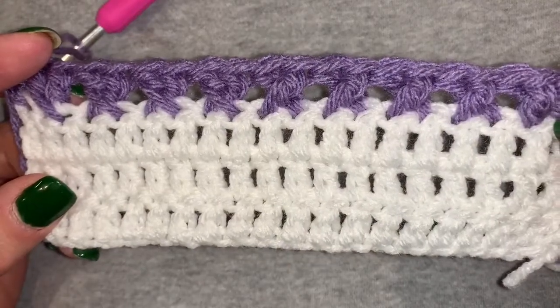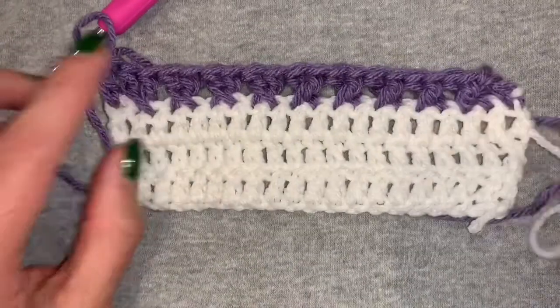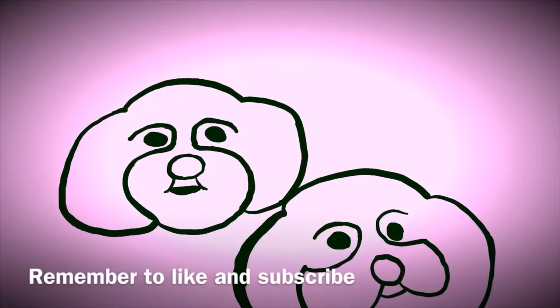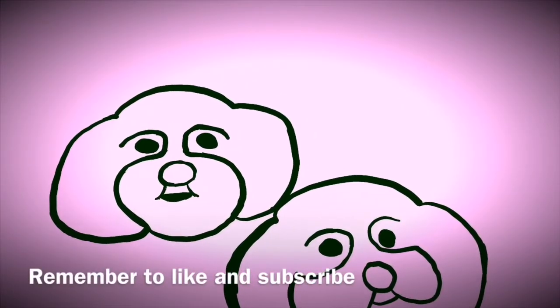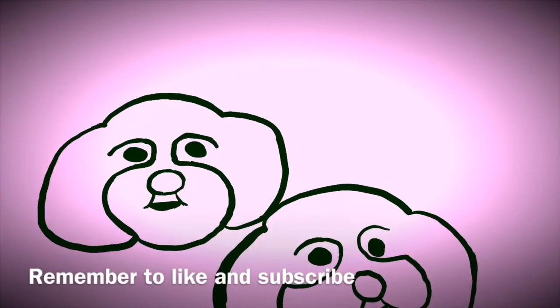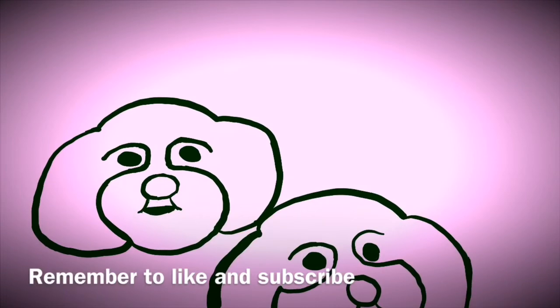Thank you for joining me today as we learn this stitch. If you've enjoyed this video, please hit the like button. Also, if you would like to learn more stitches with me, please subscribe to my channel. Hit the notification button so that you will get notifications when a new video comes out. Thanks so much, we'll see you next time. Bye.